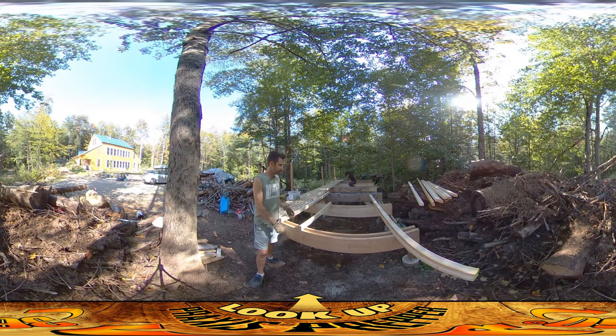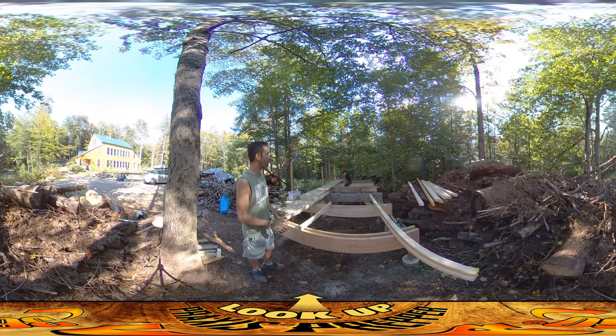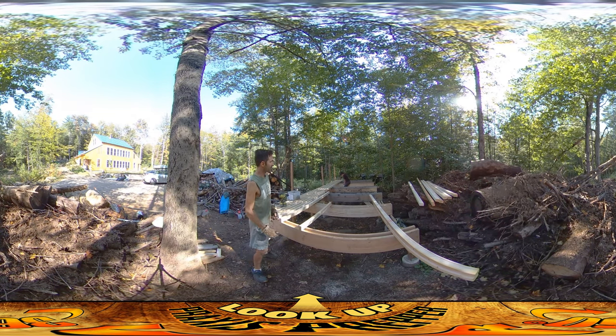Hey everybody, this is Praxis. As you can see, things are going pretty well. We've got our jungle gym all done and ready to go — River's already using it, so done. Obviously we still got a ways to go, but a big change since yesterday.